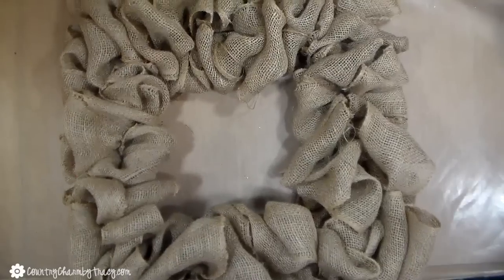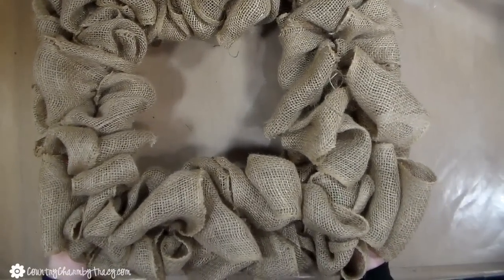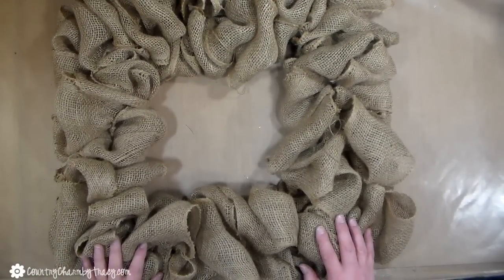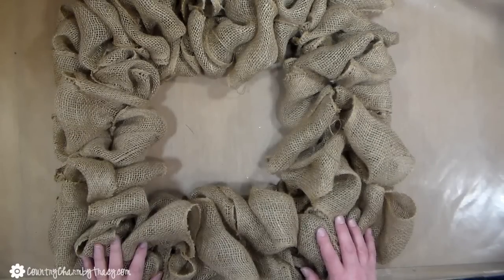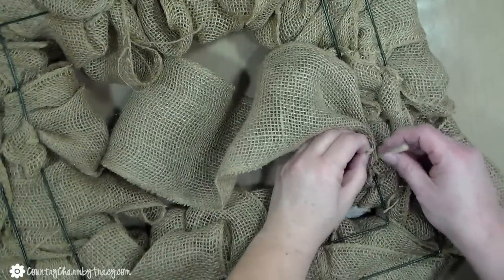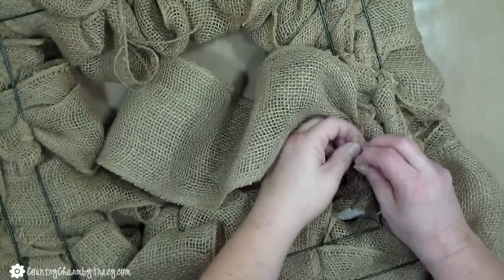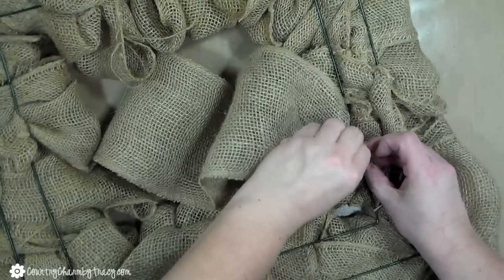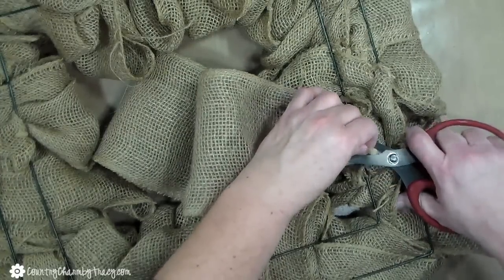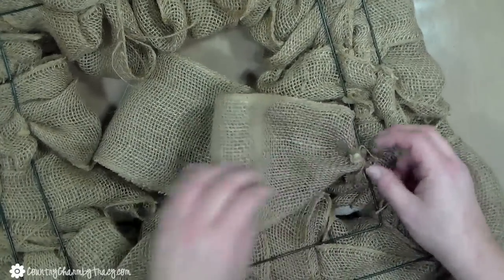This is what two of the rolls of burlap look like on this square frame. See how it's hollow in the middle? I want to put some additional burlap in there, and I'm going to show you how I attach it on the back so that it holds my fence up when I hang it on a door. I just want it to be really solid, so I have another roll of burlap that I'm going to attach to the frame.